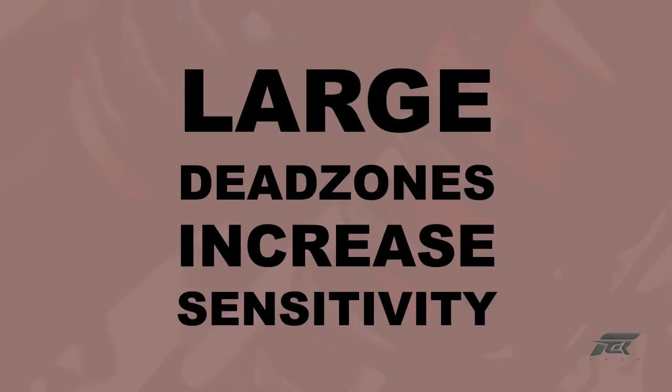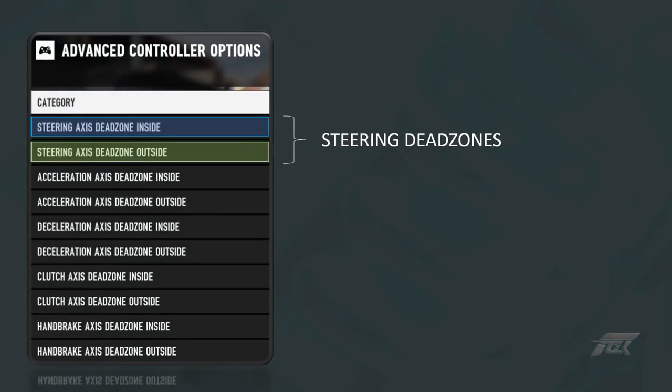Now we know what deadzones are and how they may be useful, let's look at getting them correctly positioned. For my steering control I did not want any deadzones. The moment I move my wheel, even by the slightest amount, I want the game to register what I'm doing, so the inside has been set to 0. I also don't want to increase the sensitivity of the wheel via deadzone adjustments — for that I'll be using the wheel rotation angle, so the outside deadzone has been set to 100.